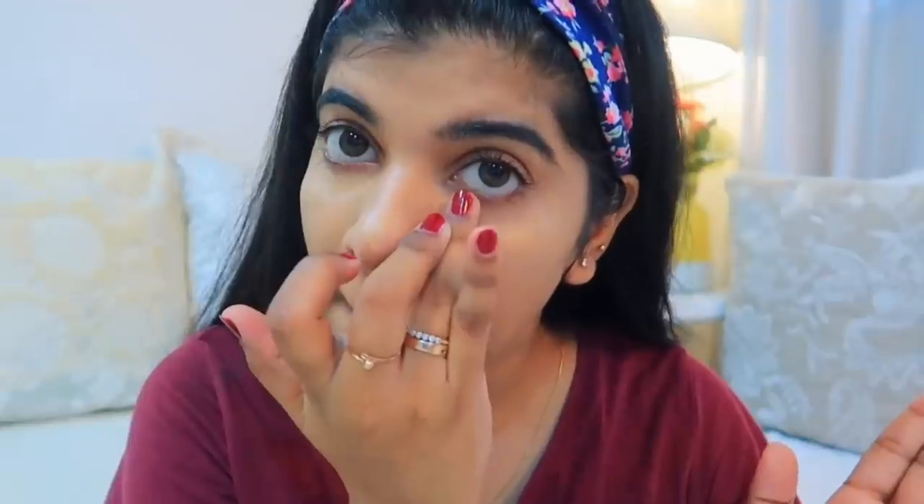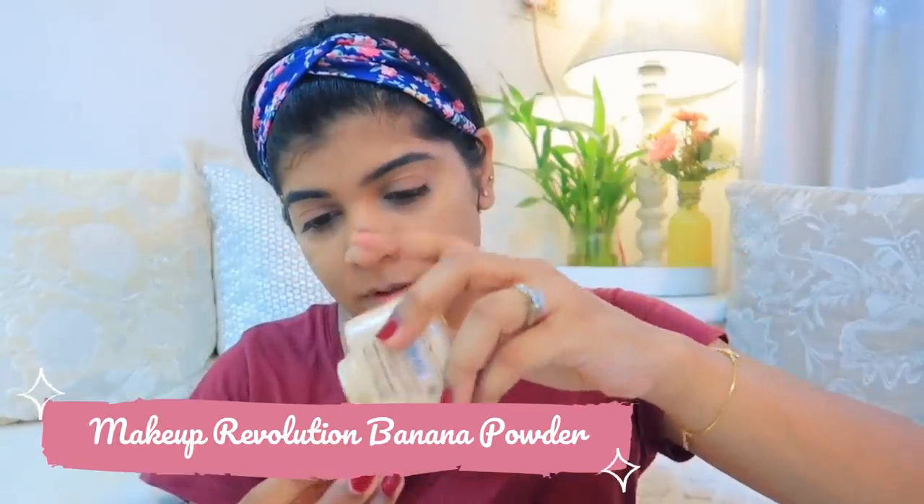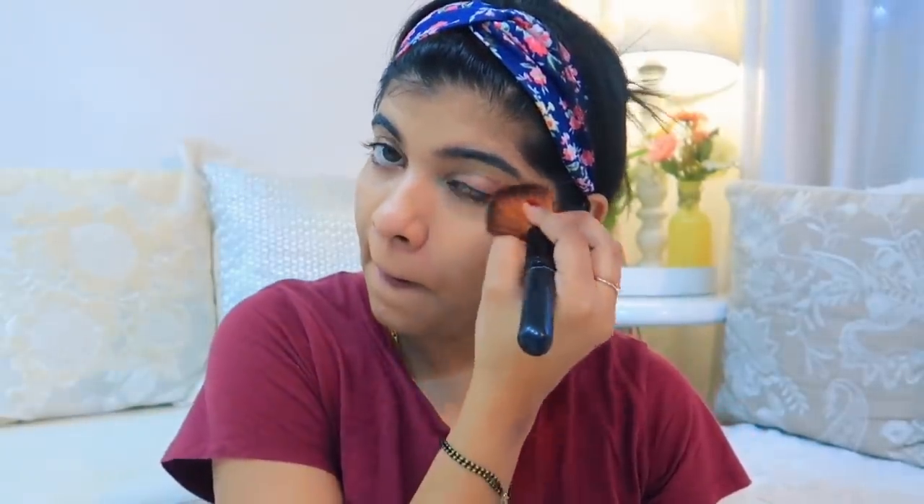Now I am applying foundation under my eyes and wherever I feel I need more coverage. To set everything, I am using the Makeup Revolution powder. I'm just setting it a little bit on my face — not too much, so it doesn't look dry.